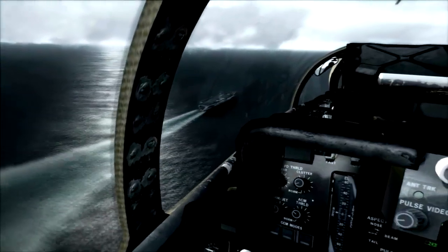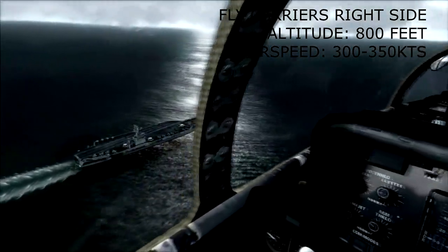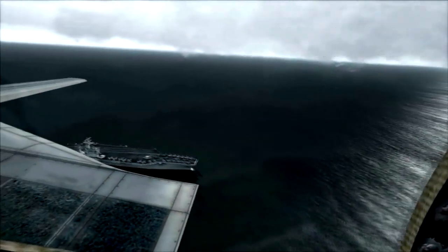Welcome to F-14 Tomcat Case 1 recovery training. The pattern starts with a level brake at 800 feet and 300 to 350 knots.